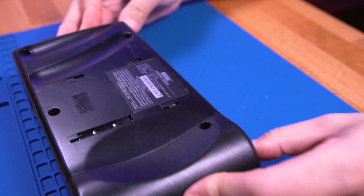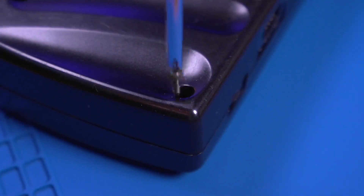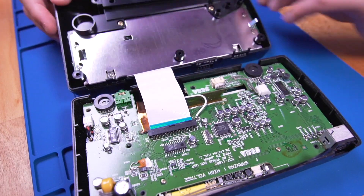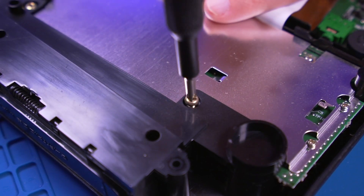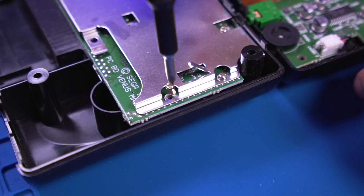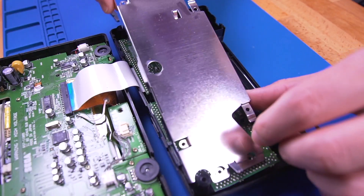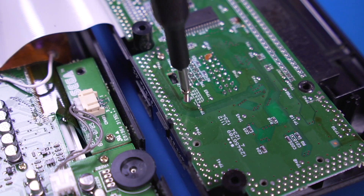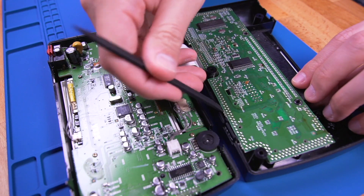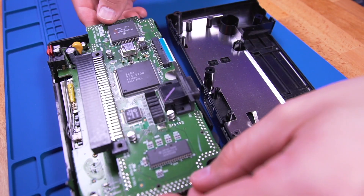To get started we first need to crack the Nomad open. The console is held together with four Phillips screws around the perimeter, and a single 4.5mm game bit on the bottom. Once we're inside the Nomad, we need to remove the two Phillips screws securing the cartridge slot cover flap. Then proceed to remove the six smaller screws securing the metal RF shielding. Now lift the metal shield off, and then unfasten the two longer screws underneath. With the help of a spudger, pry the board out, paying attention to the controller port area, which requires a bit of maneuvering.